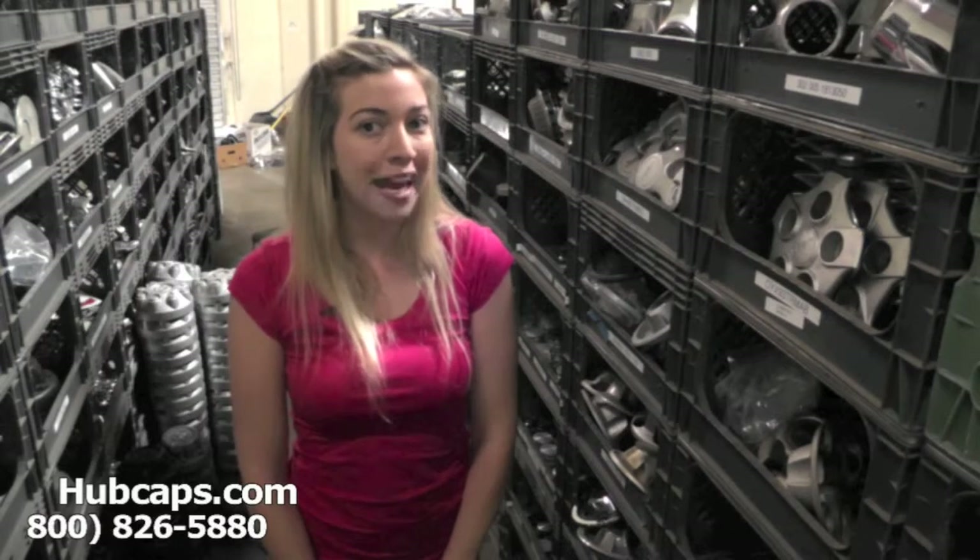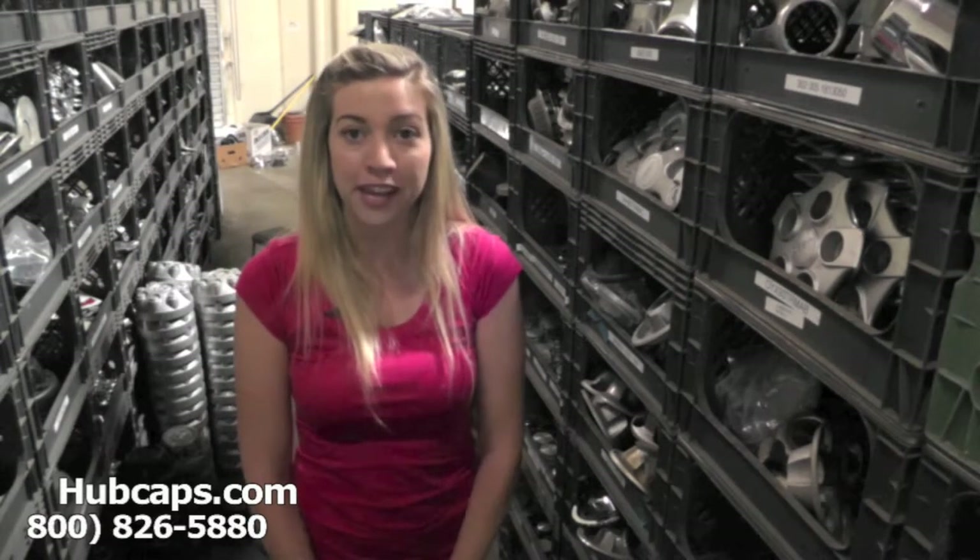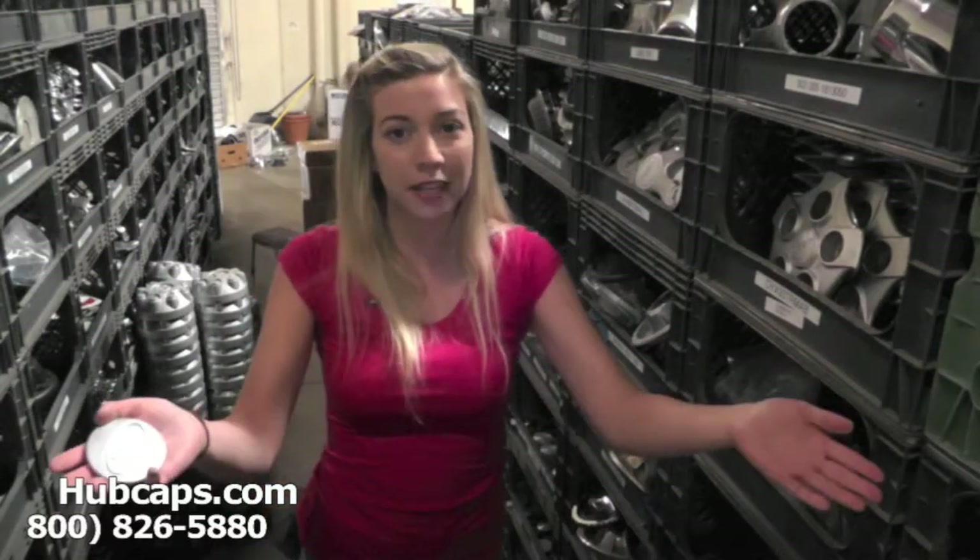Hey everyone, it's Brittany from Hubcaps.com. Today's video was made for all of you looking to replace your factory original Land Rover 3 center caps. If you're looking to replace your Land Rover 3 center cap, please click on the link below. It will take you directly to our website where you can see more of the center caps we have to offer.